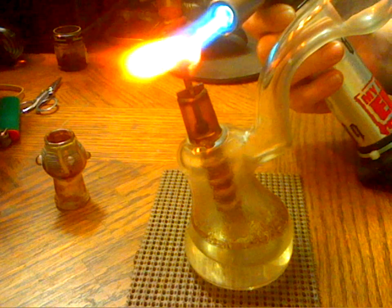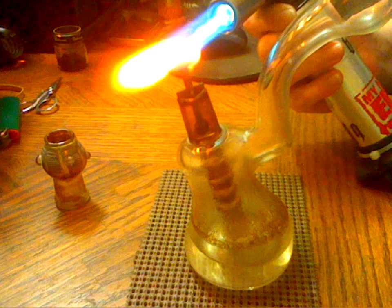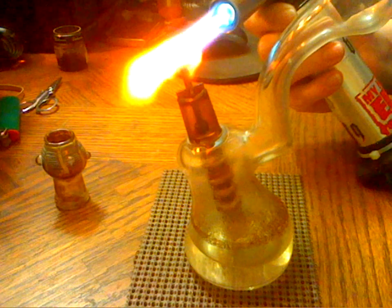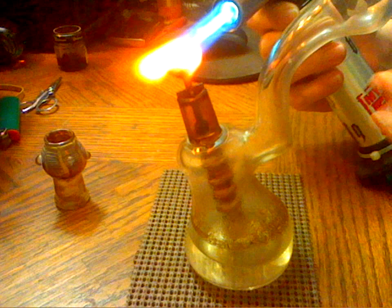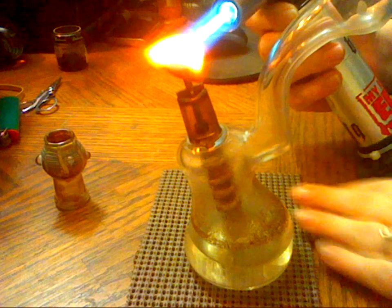If you just want to put the oil on top of a bowl that you're smoking, take one of the tools you have and heat up the metal part. You don't want to get any heat on the oil — just the metal part — and it will drop off onto the bowl, onto your weed or your ash, and you can take your hits from there.